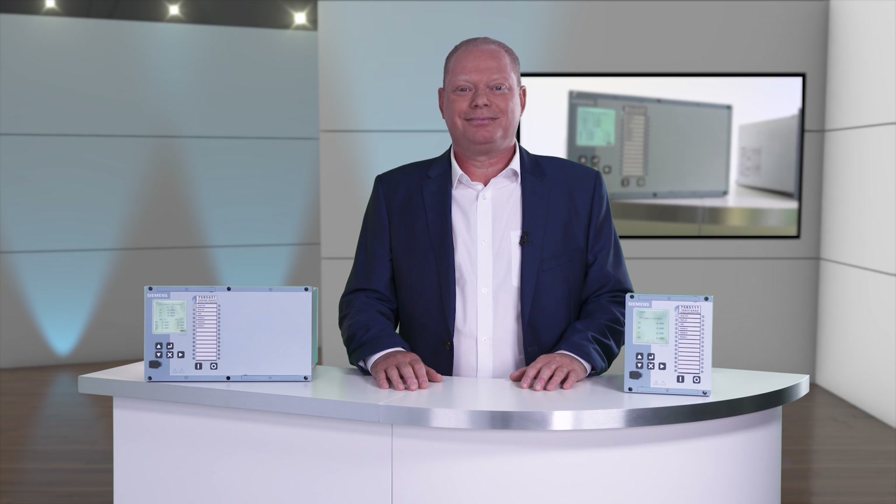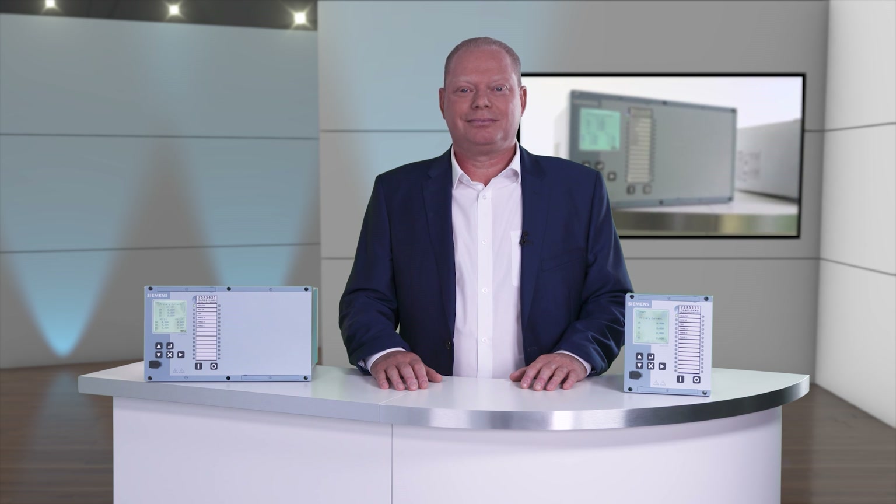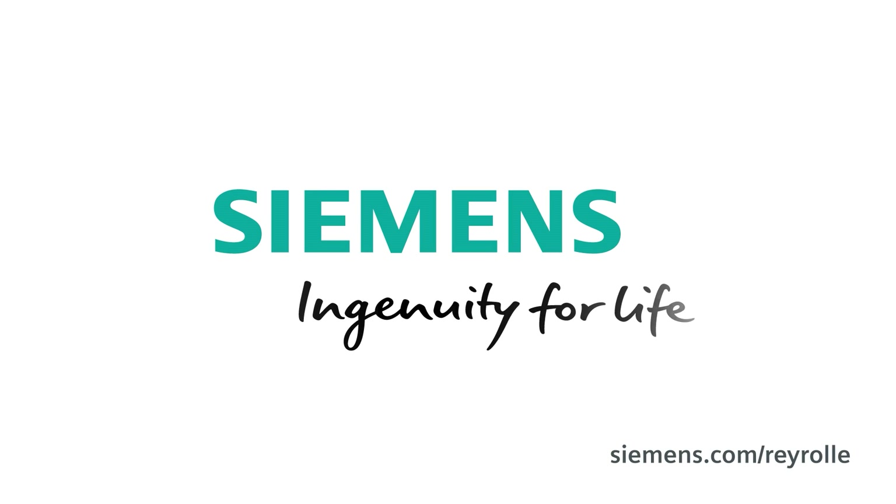Thank you. Siemens — Ingenuity for life.